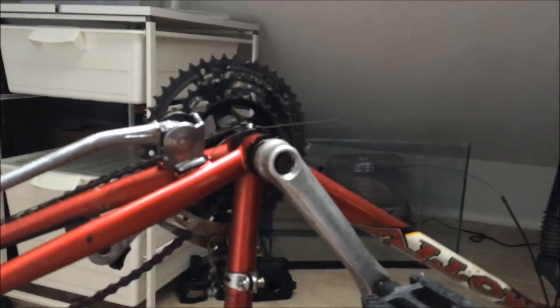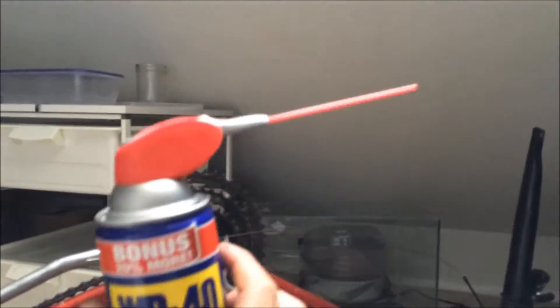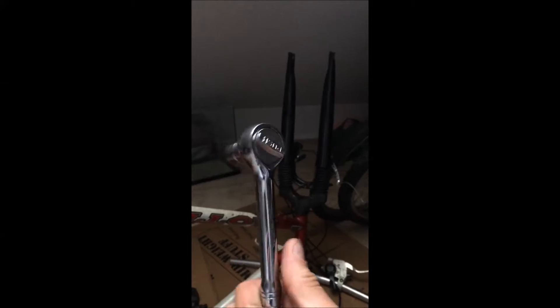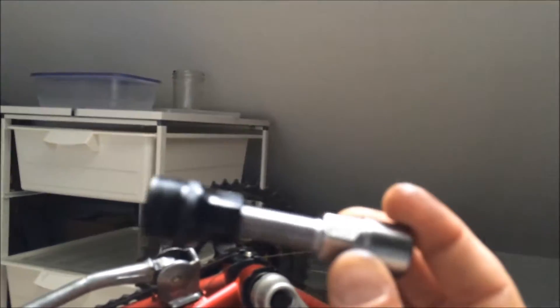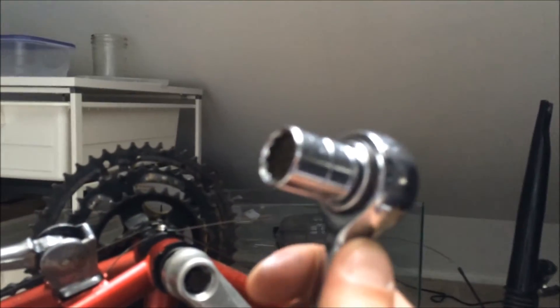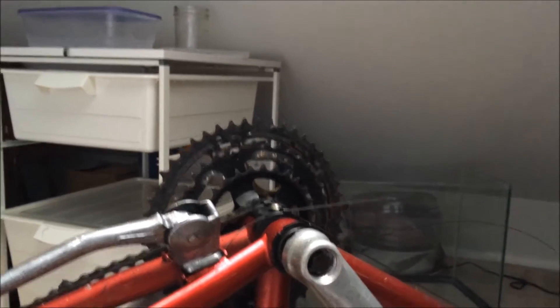Your friends in this operation are going to be a 5/8 inch wrench, a hammer, some WD-40, a 14mm socket, and a universal crank extractor — this thing's great. The first thing you're going to do, I'm using a 5/8 inch socket here, and you're going to just remove it.